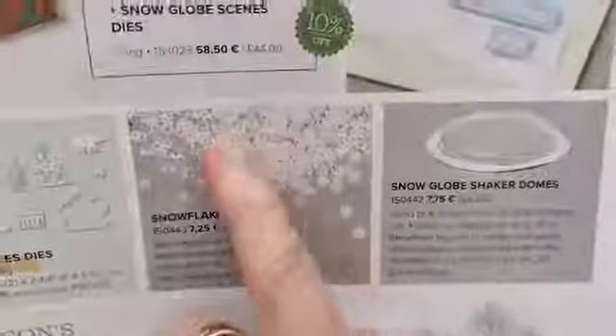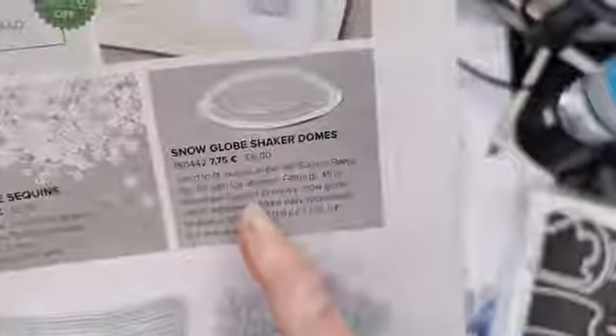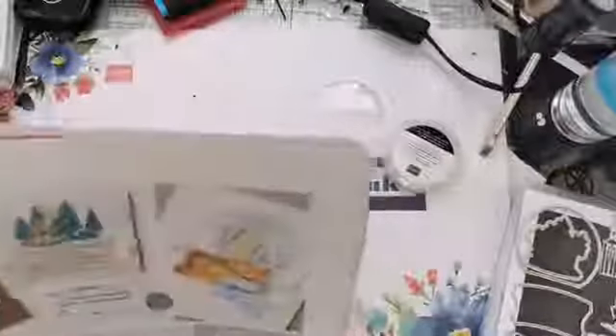You get your stamp set and then the dies that go with it. You can cut out your snow globe shaped hole, there's this ornate die we'll look at more in a minute, a die that cuts out the stamped image, some trees, a die for a little house image, a church, a deer, and a couple of little polar bears — really cute. You've also got some snowflake sequins and snow globe shaker domes. We'll show those as well.